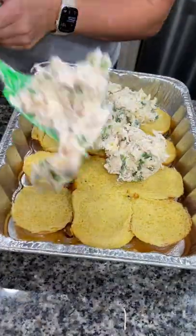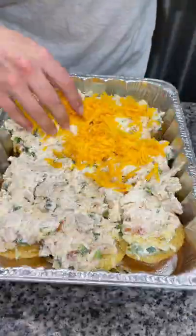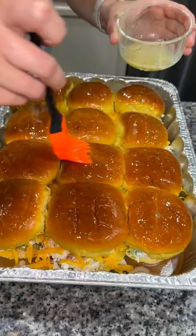Top with a cup of shredded sharp cheddar cheese, then put the tops of the rolls back on. Brush melted garlic butter all over the top — I mixed butter, garlic powder, and parsley together.